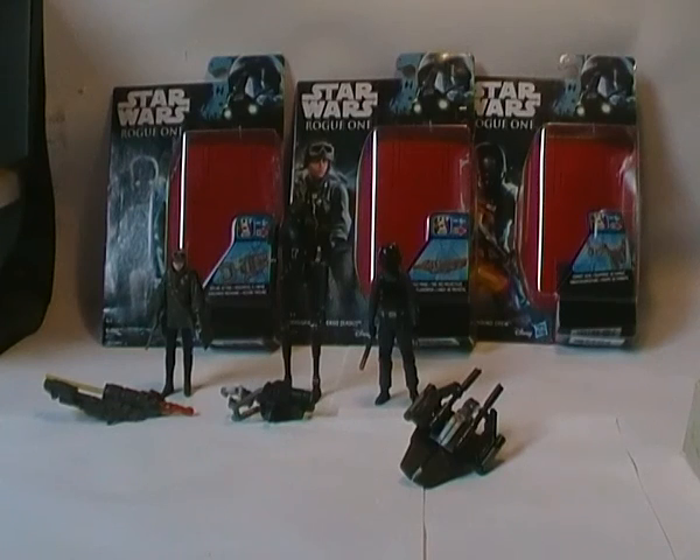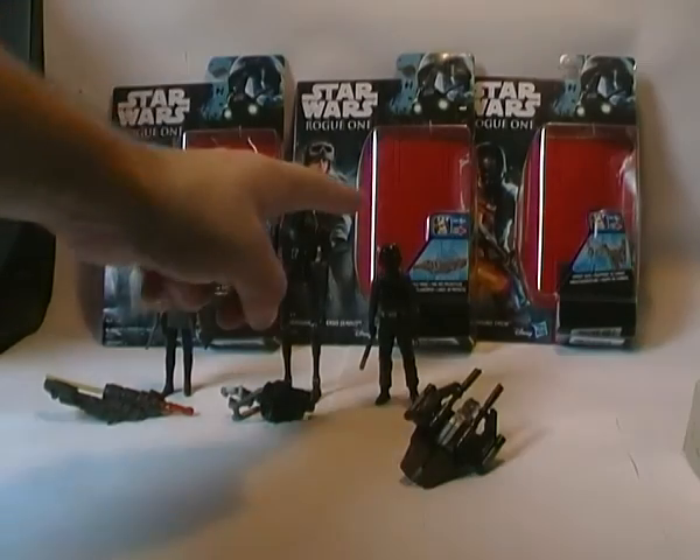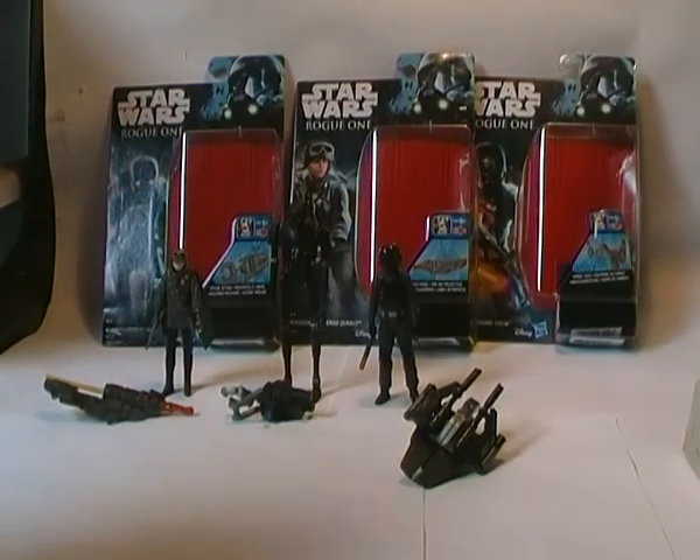I picked up three figures while I was in town. The three figures are Sergeant Jyn Erso from Ayrdu, which I'm assuming is the planet she's from or where the Rebel base is, or possibly one of the planets from the movie that will have some significance. There's also the Imperial Ground Crew and K2SO, who according to the movie is a reprogrammed Imperial Droid.